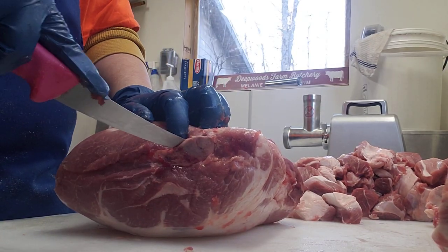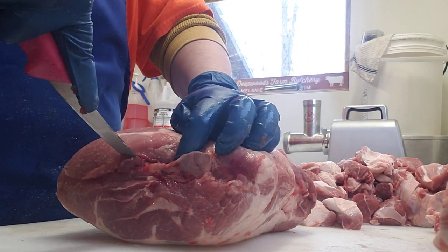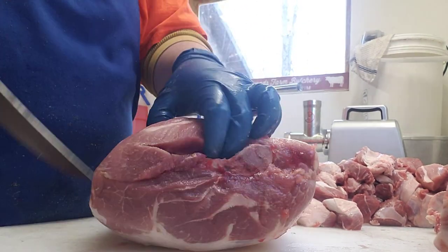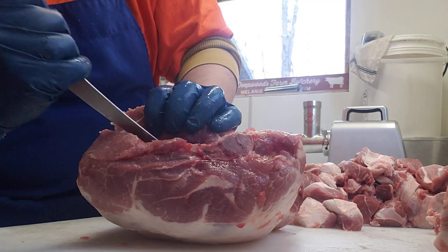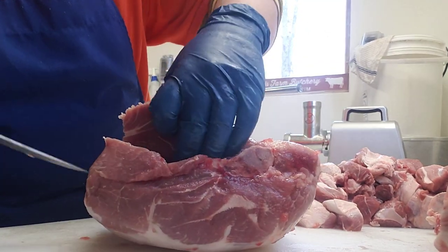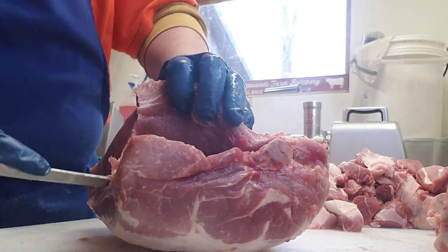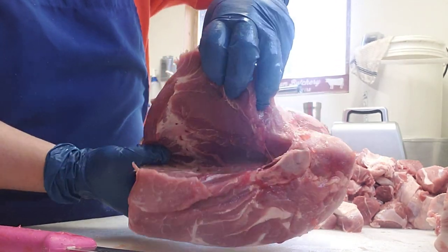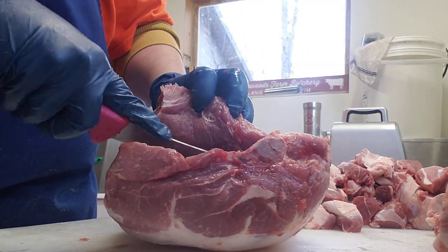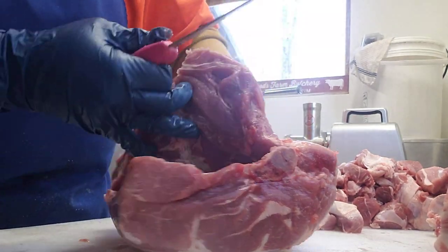Start at the top of that round bone with the tip of your knife until you feel the blade bone. Then just use the tip of your knife to scrape along that bone, and with your other hand you're going to peel back and keep following that bone, scraping off the bone as you go.